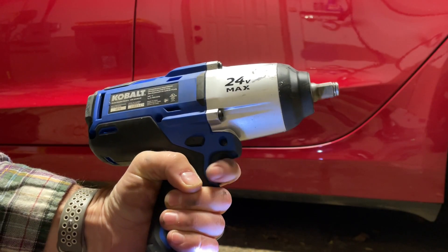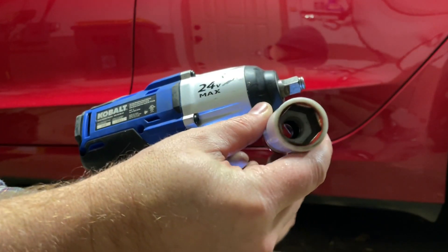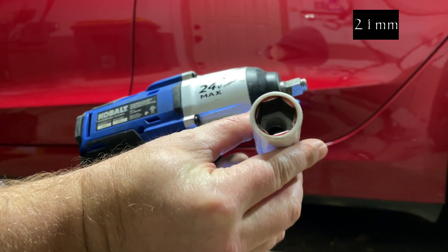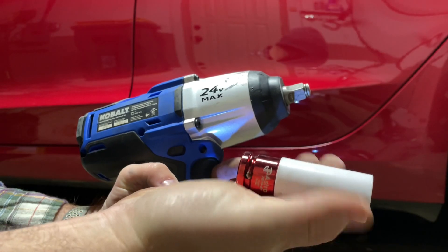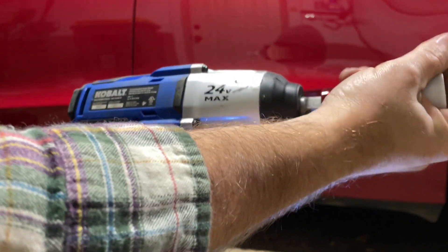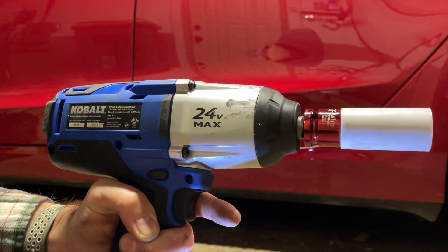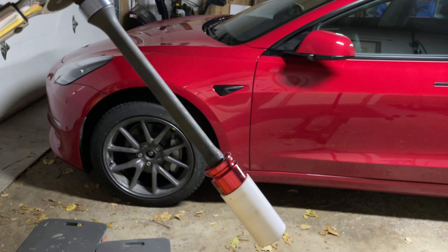I'll be using an impact wrench to remove the lug nuts. You can use a regular socket wrench too, it'll just be more work. You'll need a 21mm socket if working on Tesla stock lugs. You can see I have a nice non-marring deep socket so I don't damage the wheels when removing and installing the lug nuts. If you don't have a long socket, you should find an extension so your wrench or impact wrench doesn't bang against your wheel.